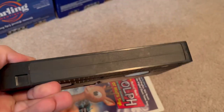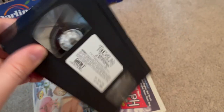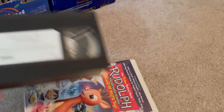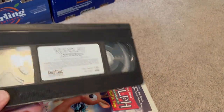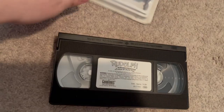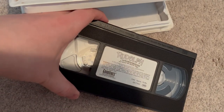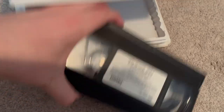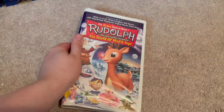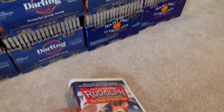Here's the sticker label, and of course there's no print date. I'll probably just put this tape into the case for my other copy. And of course we all know what this tape will have at the end since it's a Good Times tape. Glad to have a better copy of this tape finally.